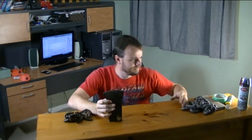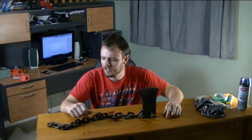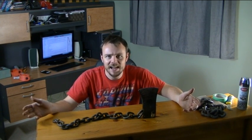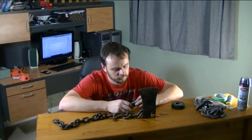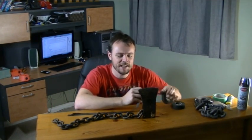Making this flail is going to be really easy. There's all the plastic crap. I've got a chain. I'm going to stick it in here. I'll make a handle, and then I've got a flail. How easy is that? Give me a minute.